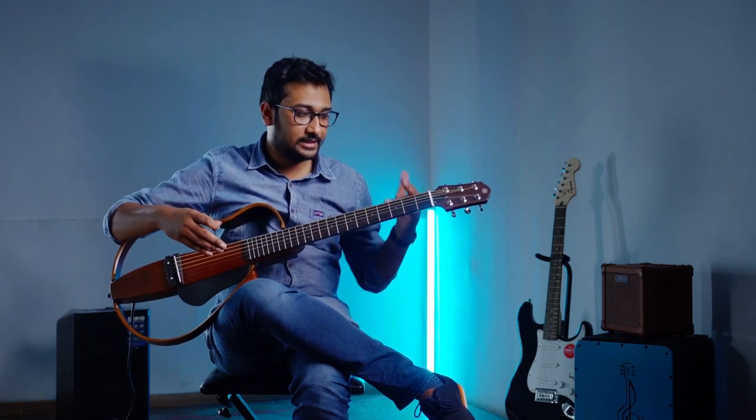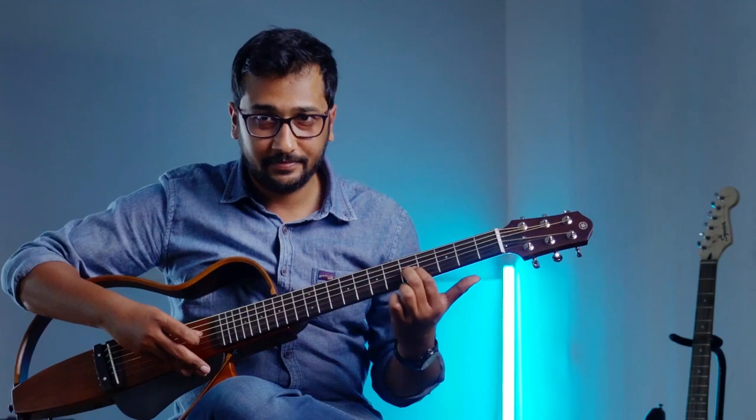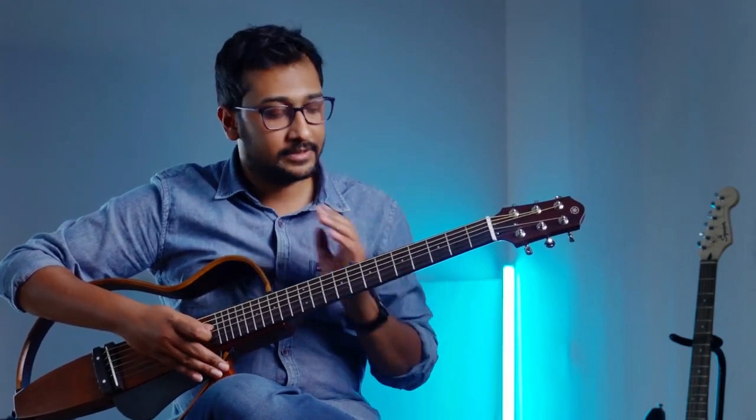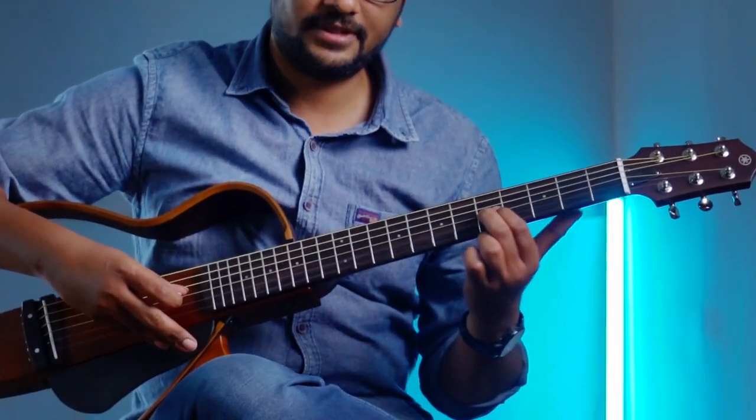Here I'm taking G as the root note. I'm taking G on the third string open — you already know G is that open string. From here I'd like to move through this particular structure. G from the open to the whole step is the second fret. G is the zero fret, so one and two — that's the whole step. So from here, again, the whole step and half step. The first half of the structure is two whole steps, one half step: open, whole step, whole step, and half step.